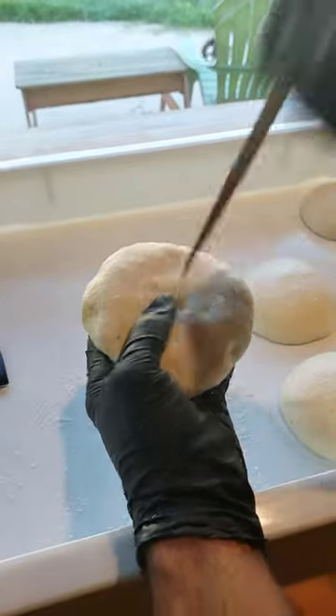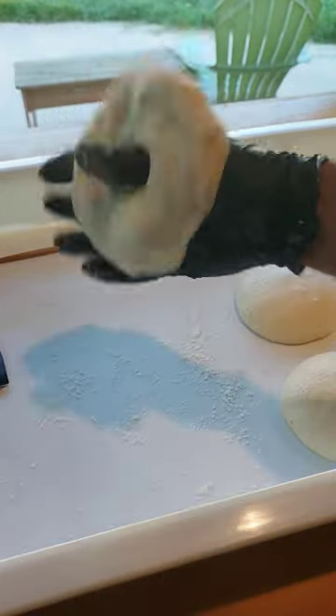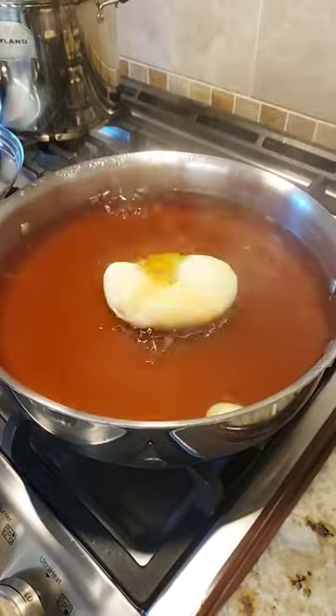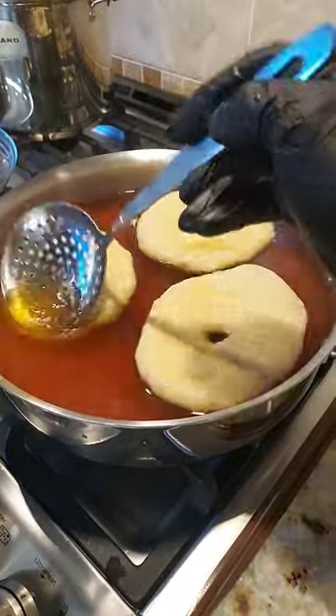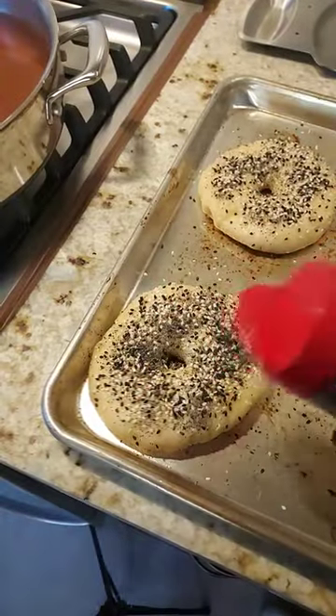Alright so let's start. Poke my hole, get it going. Give it a handshake. Alright, let's get her in. Just a minute is all it takes — they'll start to feel firm and float. Then a little bit of toppings. Load them in the oven on your planks.